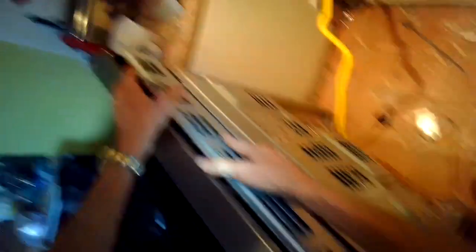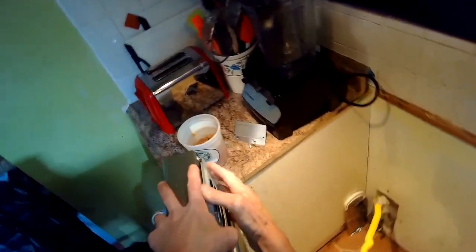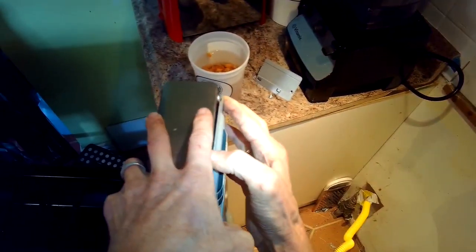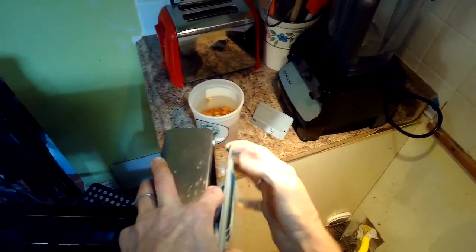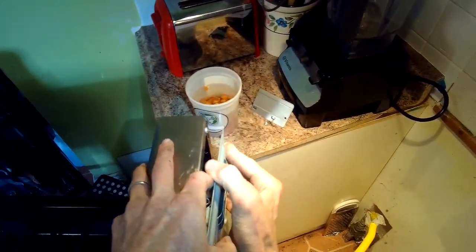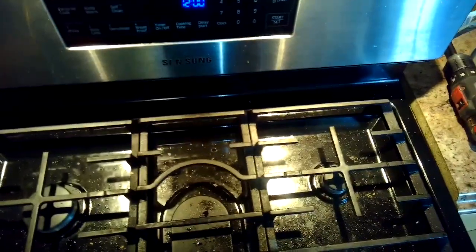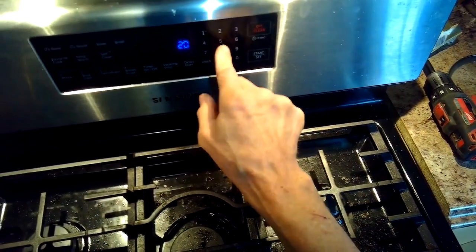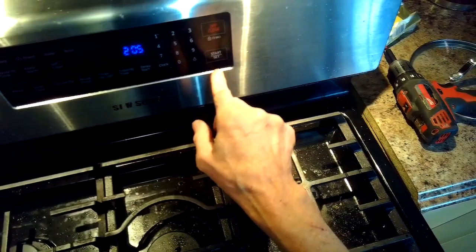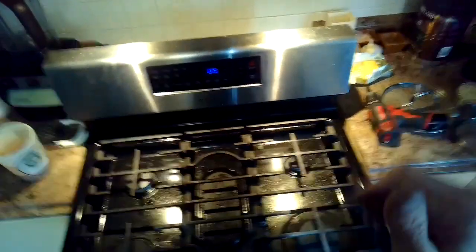Now we're going to put the plate back in the bottom. In the upper right and upper left hand corner it has little slots that have to fit into the opening on the console, then we add those screws to hold it in. We'll give it power and press the cancel button first, then set the clock — press the set button, put in the current time, and press start. And then we can give it a test to make sure it's going to bake.